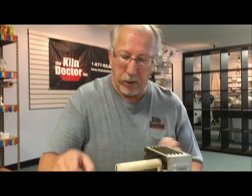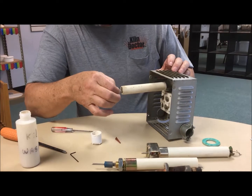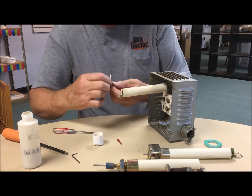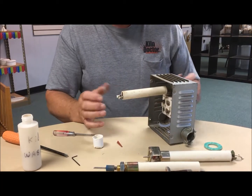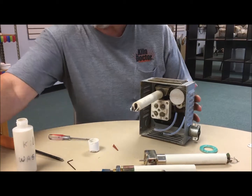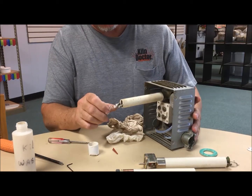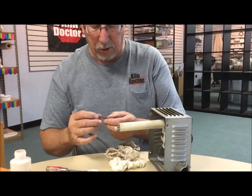Once we do this and everything's dry, slip these back in place. If you've got a little bit of a drip there, you just take that off — you don't want this to build up too much. That should be ready to go when it dries.